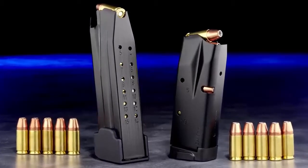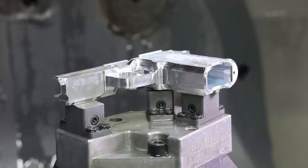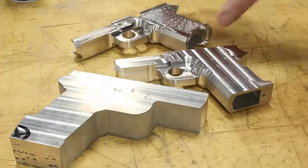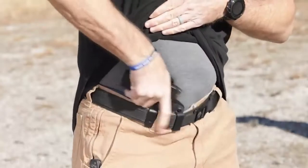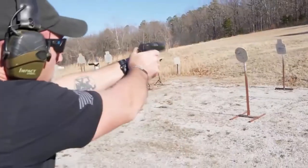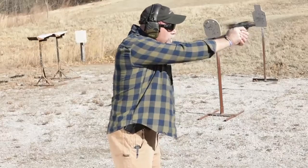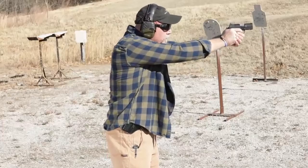With a machined aluminum hard-use grip frame extension, the new X9S frame is expertly machined from solid T6 7075 aluminum for the size and shape that is ideal for deep concealed carry and for shooters of most hand sizes. At only 30 ounces fully loaded, the X9S is light enough to carry comfortably for long durations.